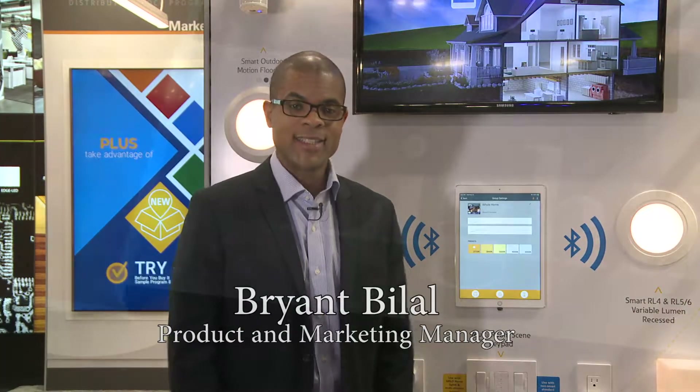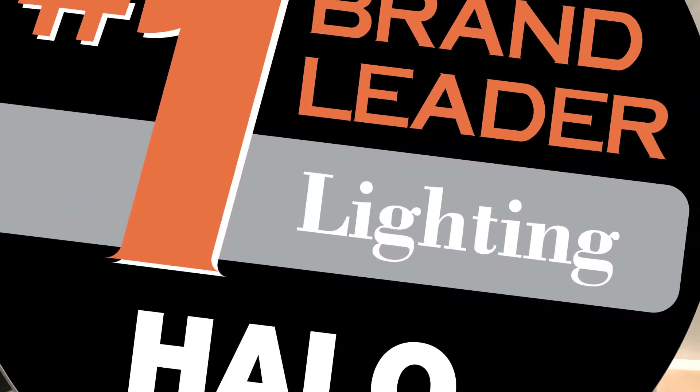Hi, this is Brian Villal. I'm the marketing manager for Halo Recess and I'm with Eaton Lighting, and this is the Halo Home product line.